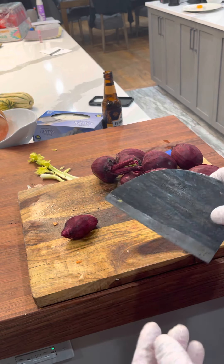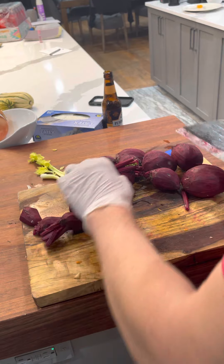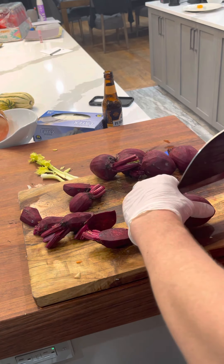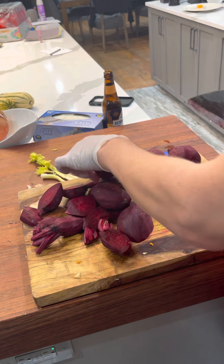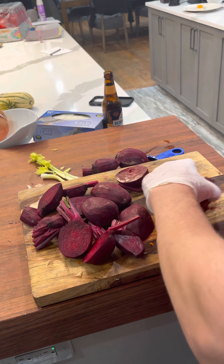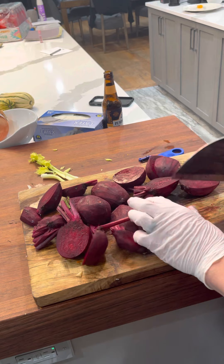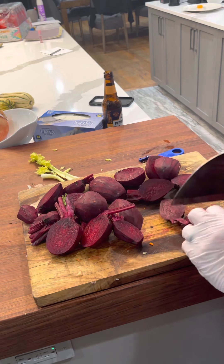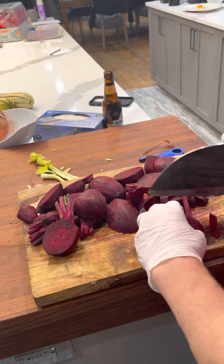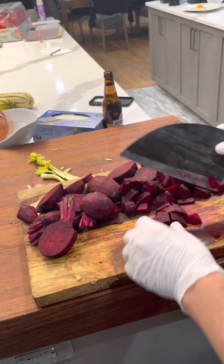I'm just going to chop the beets up pretty small — cut them in half, turn them over. I use this knife because it's very good for cutting mirepoix and heavy-duty vegetables. This knife is a beast — it just slides right through anything. That's the beauty of a big heavy knife; it makes cutting vegetables really, really easy. I have probably about 10 beets here — you can see how beautiful and rich the color is.